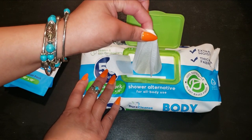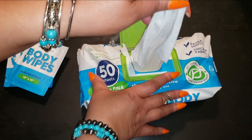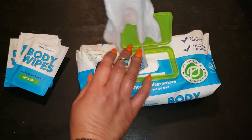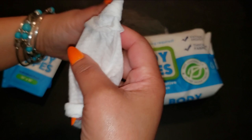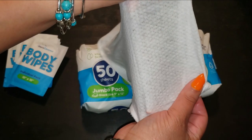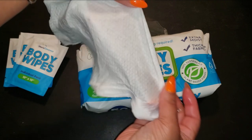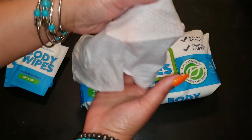How to use XL Body Wipes for the best experience: it's super simple. Just pull out a wipe or more depending on your needs, and gently clean your body, focusing on areas that need freshening up. There's no need to rinse afterward. If you're caring for an elderly person or someone bedridden, this is an easy and efficient way to help them stay clean without the discomfort of traditional bathing.